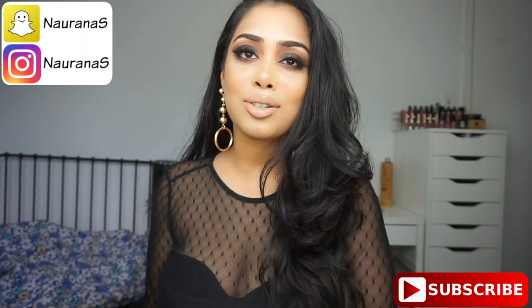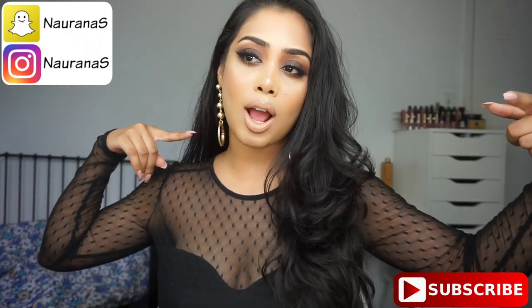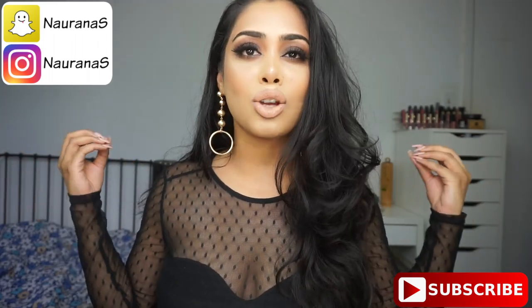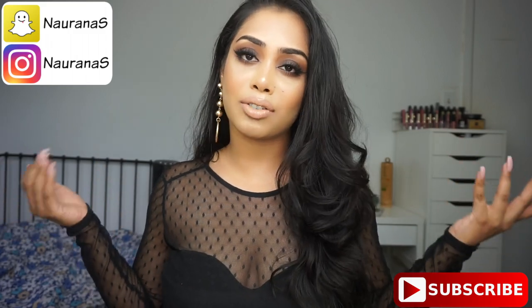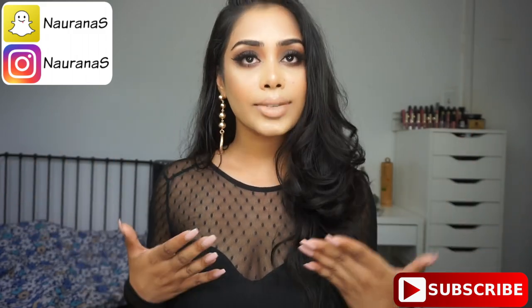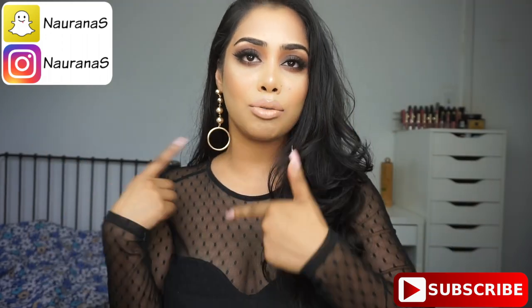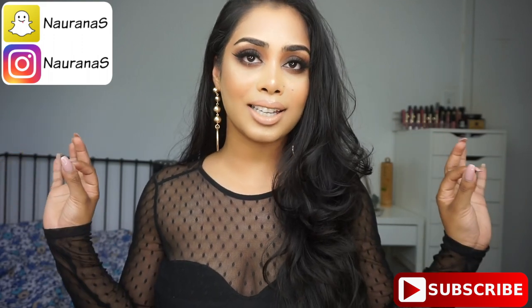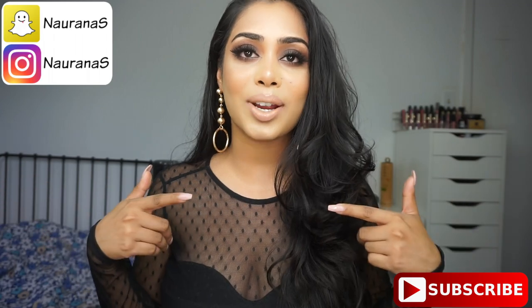Hi everyone, welcome back and thank you so much for watching. For today's video I have a matte brown smokey eye for you guys. I think a matte brown smokey eye is so classic and this look is pretty much my go-to look whenever I don't know what I want to do. I also paired it with a nude glossy lip, so I think it just looks really nice and classic. I really hope you guys enjoy — if you want to see how I got this look, please keep watching.